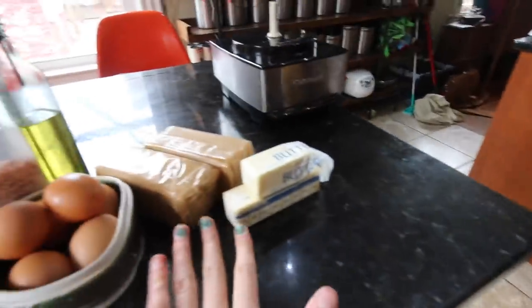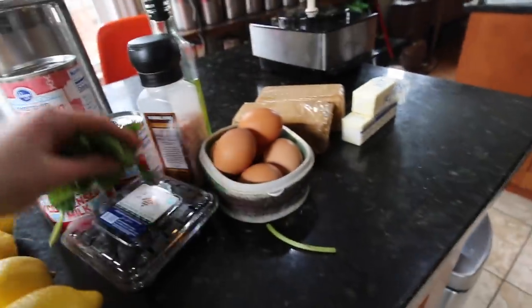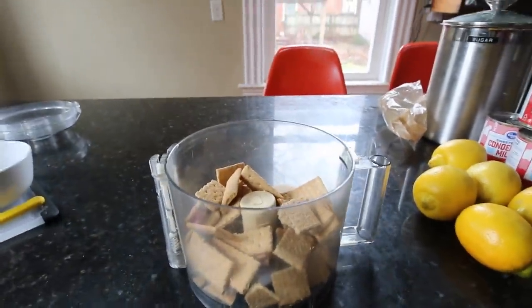Here's all the things I'm using for the pie: butter, graham crackers for the crust, eggs, salt, oil, sweetened condensed milk, sugar, lemons, and mint for the top. I also decided to get blueberries. And I'm going to grind up these graham crackers to make the crust.